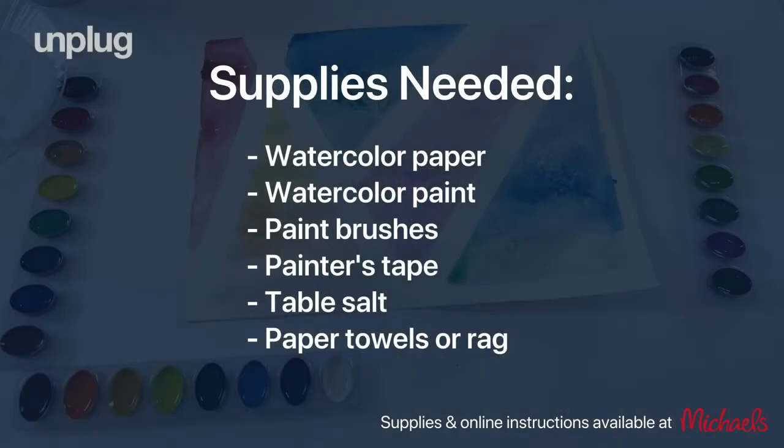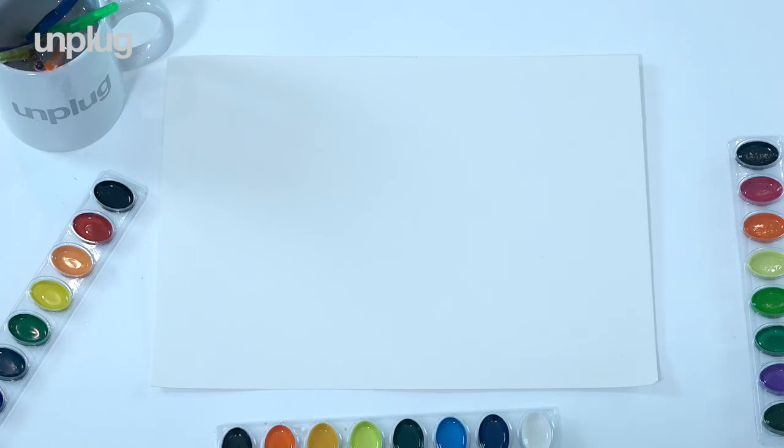You can now pause your video as you set up your supplies. So the first thing we're going to do is a sound meditation where we're really going to listen to the sounds of the tape, the sounds of the brush, the sounds of the water on the page.